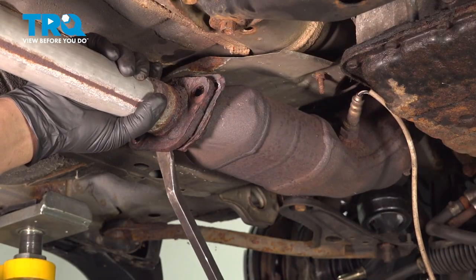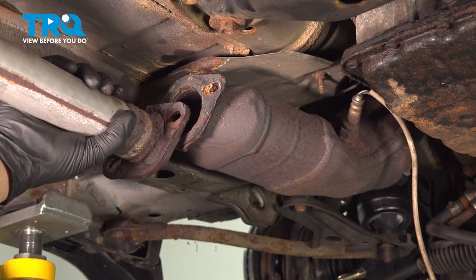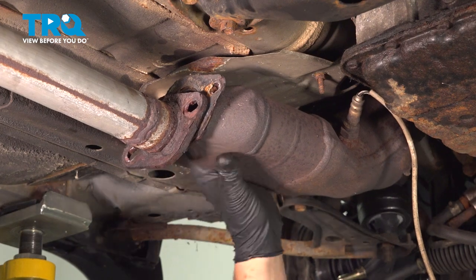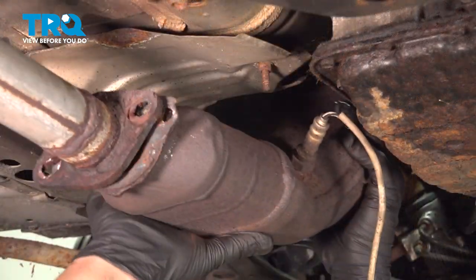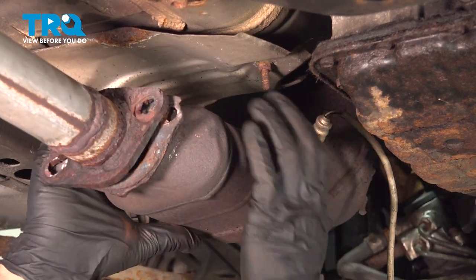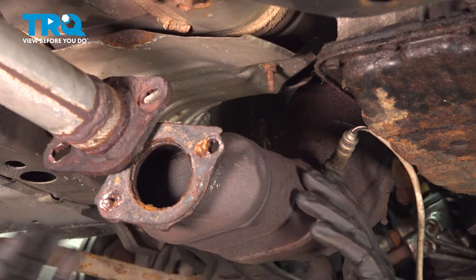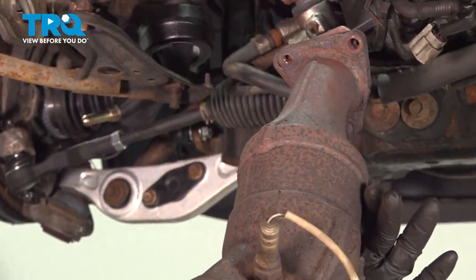I'm going to pull this exhaust slightly back and remove it from the mid-pipe. Now we're going to wiggle the mid-pipe and try to free it just a little bit before we go pulling it down. Remove the mid-pipe.